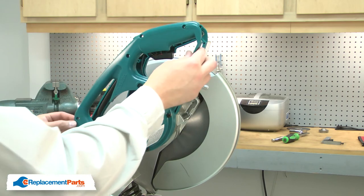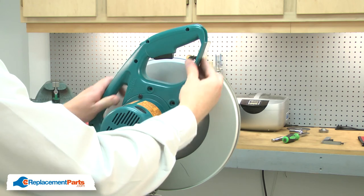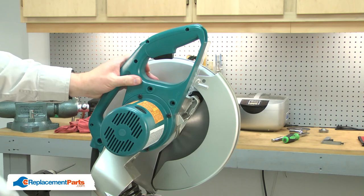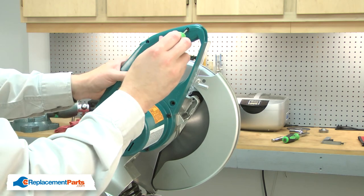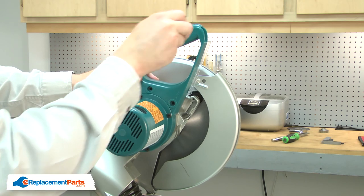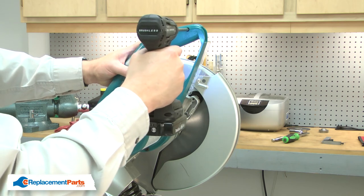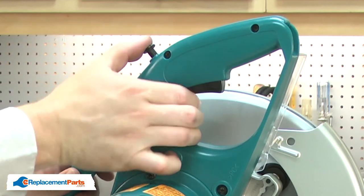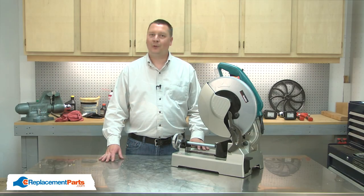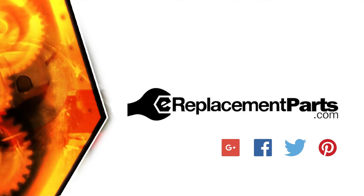Now I can reinstall the handle. And that's how you can replace the switch on your cutoff saw. Be sure to check back often for new videos and expert advice. If you found this video helpful, give us a thumbs up and leave a comment.